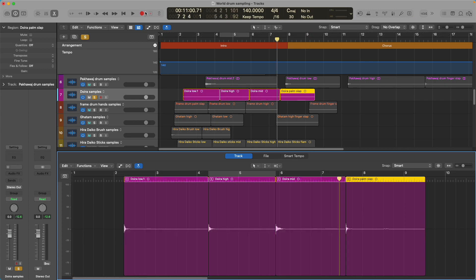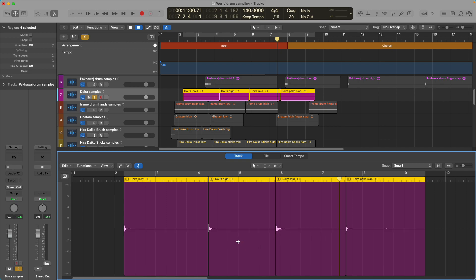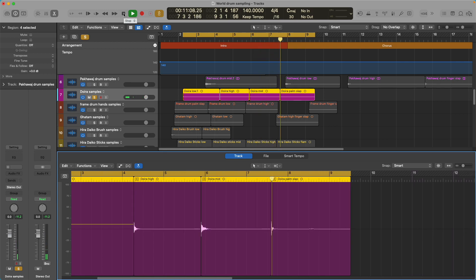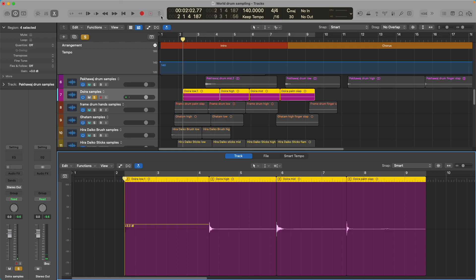One other change you can make is if your samples weren't recorded at a high enough volume, you can turn the gain up a little bit on the track. I'm going to use my right-click tool — my right-click tool is a gain tool. I'm going to bring the gain up a smidge here, and that sounds fine.